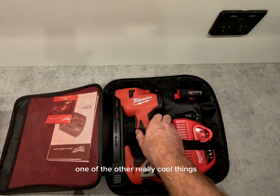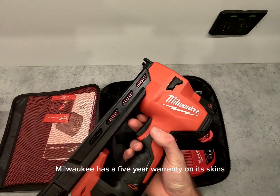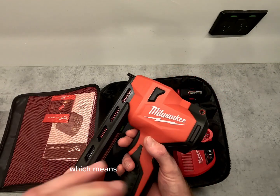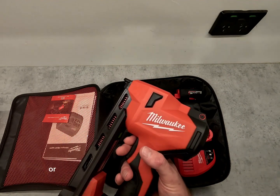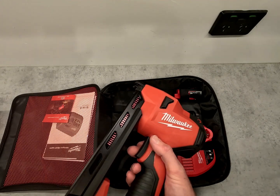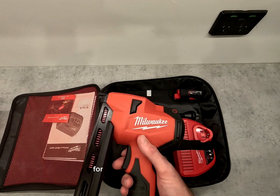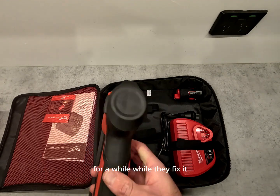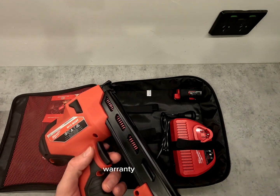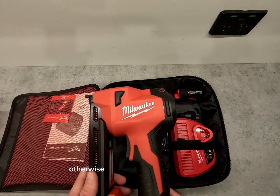One of the other really cool things is Milwaukee has a five-year warranty on its skins. That is a replace-and-refurbish warranty, which means they might decide to fix it or replace some parts with refurbished parts. One downside is your tool could be out of commission for a while while they fix it. Comparably, Dewalt has a three-year warranty, and Makita has a five-year warranty so long as you register it, otherwise it's just three years.